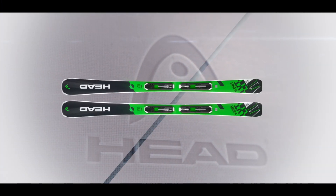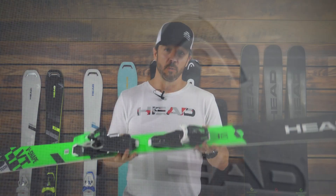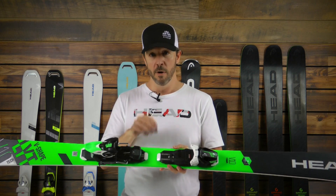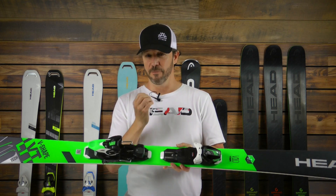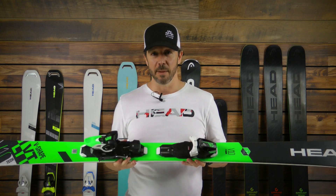This is the V-10, and this is the widest, highest performance ski within the V-Shape series. We use a lightweight construction that really evolved out of our core line. We use a Karuba wood core, which is a light but stiff wood core, and we sandwich it between two layers of carbon, which gives us a real lightweight package.